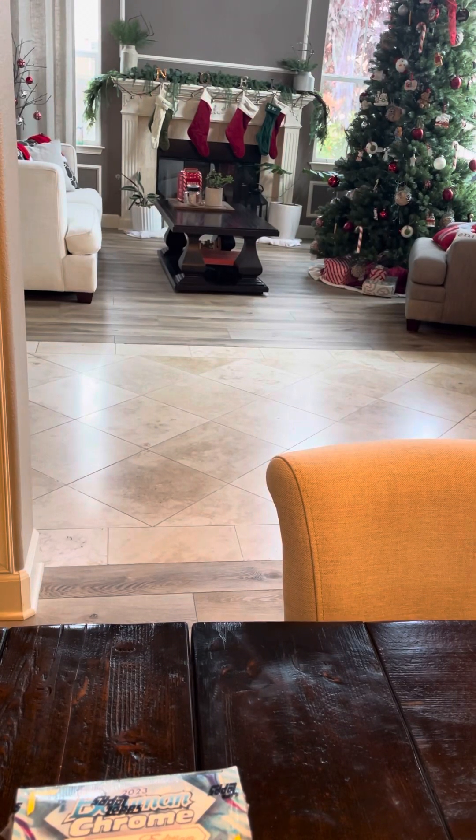Hey guys, what's up? It's Bobby with Gilk Sports Cards. Hope you're having a fantastic day. As you can see in the background, we got our Christmas tree up and stockings, getting ready for the holidays. So happy holidays to you guys.